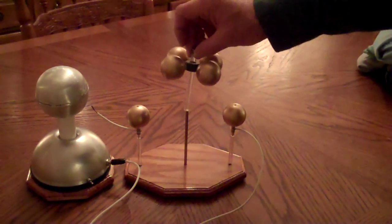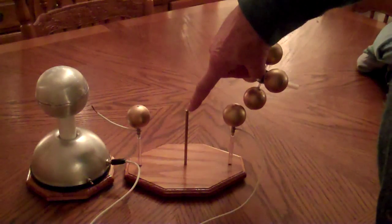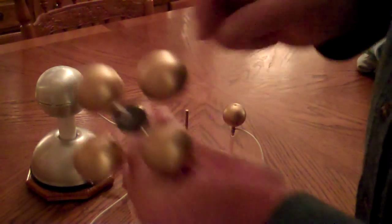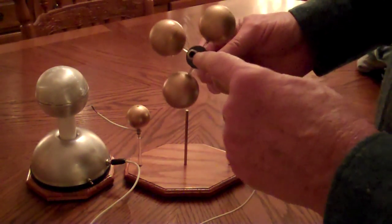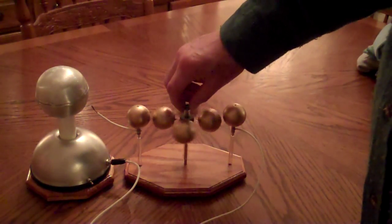The stem here has a little dimple in it, and this bearing is a set screw — a pointed set screw that screws down into this piece here — so it pivots on that very small point, which gives it low friction.